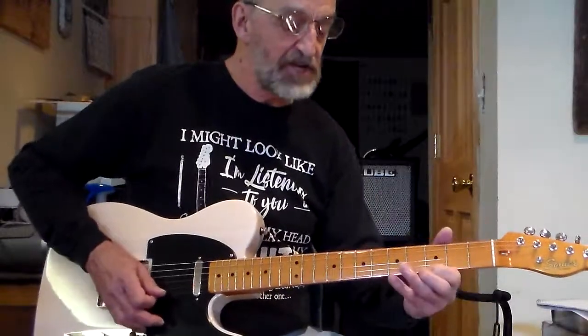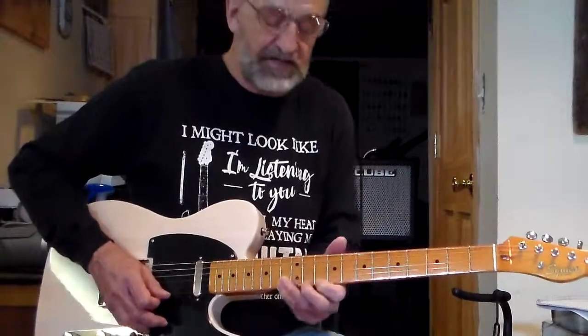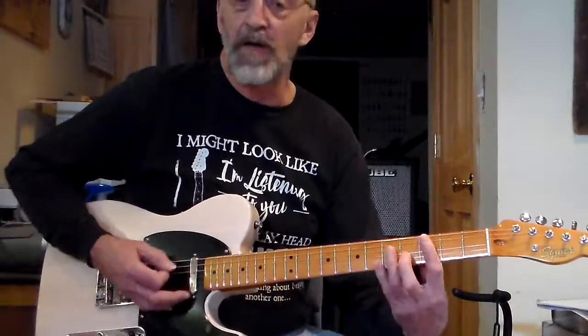So I could use all of them: F major, G Dorian, A Phrygian, B Lydian, C Mixolydian, D natural minor to a C Mixolydian, which would typically be a 7 chord or a major chord.